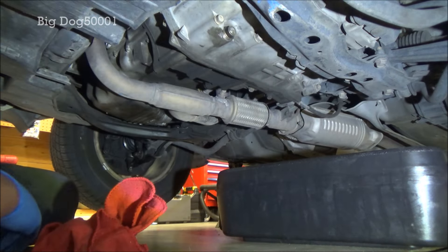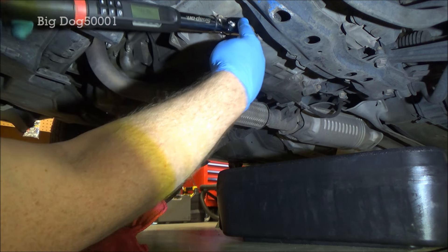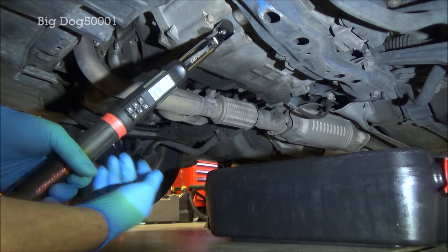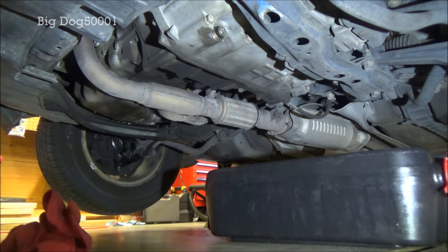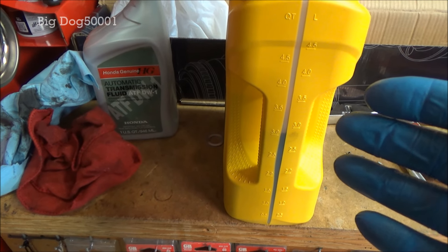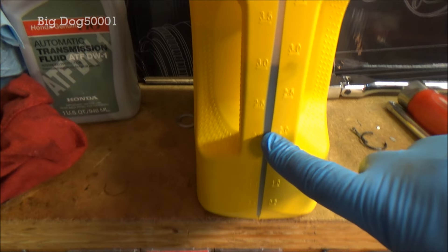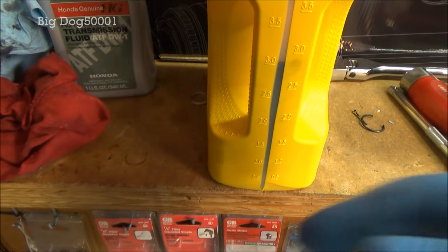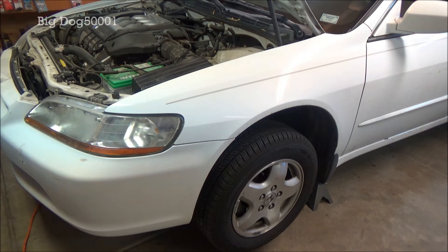We'll snug it up, then grab our torque wrench and torque it to 36 foot-pounds. If you're worried about how much ATF fluid to add back in, you can always pour the drained fluid into another jug to measure it. You can see I have this one marked 'used ATF' — this is what came out of the vehicle, and there's 3.0 quarts right there, just a hair above, so about 3.1 quarts. This vehicle was perfect — right exactly in spec. Now that the drain bolt is torqued back into spec, we'll lower the vehicle and get some transmission fluid in it.